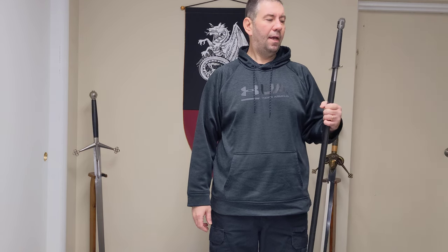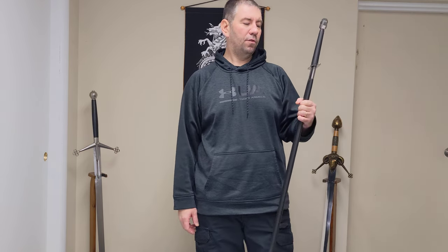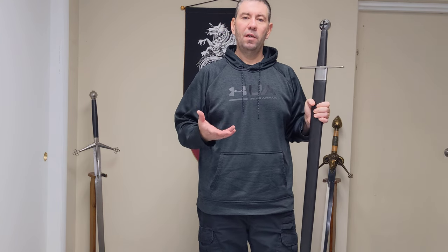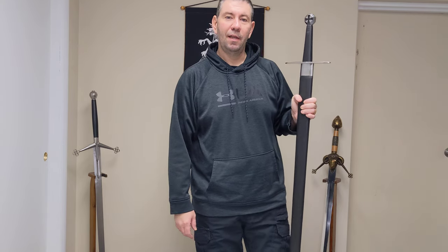Thank you for enjoying the review. Look forward to some more reviews very soon on the different swords we're getting in. Again, my name is Jason from BuySwords.com — thank you so much and have a great day.